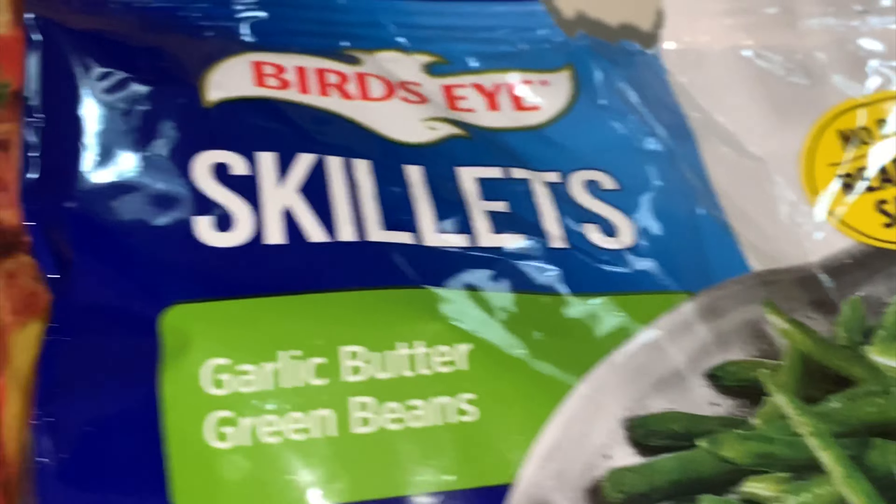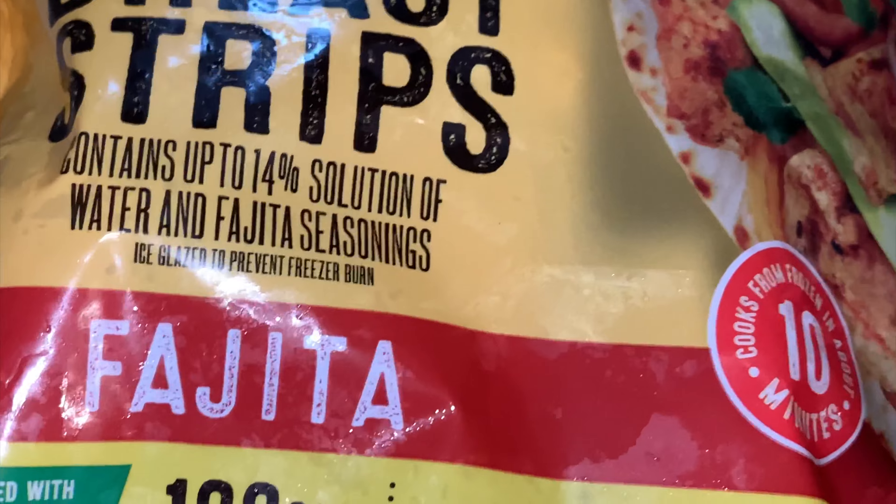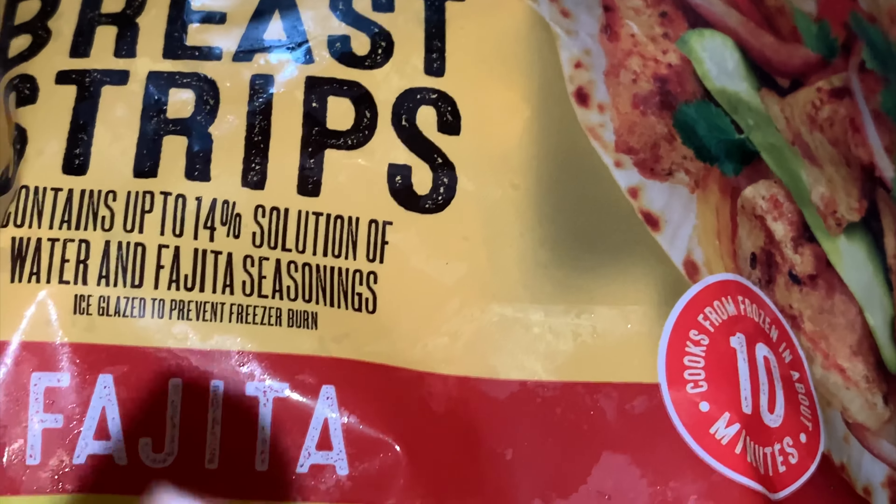Have you tried these garlic butter green beans? It comes with the actual garlic chunks in it, so it's ready to sauté. My first time trying it — I found it at my local Walmart.